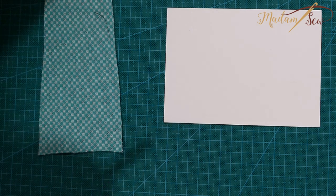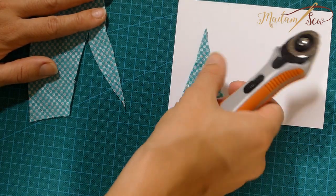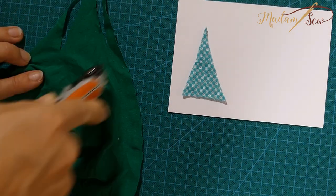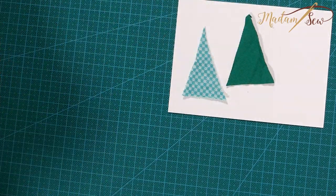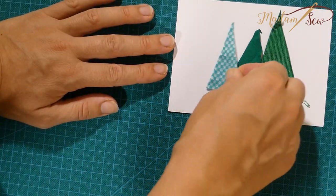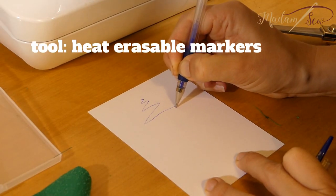You cut the fabric pieces you need, or draw your design on your card with a pencil or a heat-erasable marker. Then you cut and draw and assemble until you get the card you want. You can draw or cut little Christmas trees, stars, scandals, gifts, flags, Christmas balls — there are lots of easy designs you can make or draw yourself.